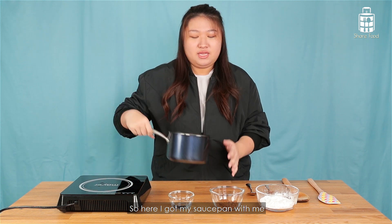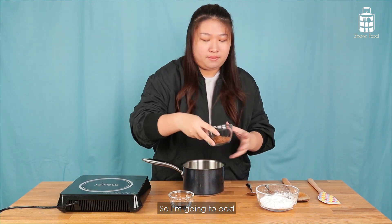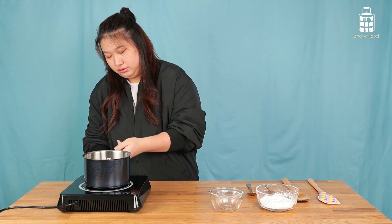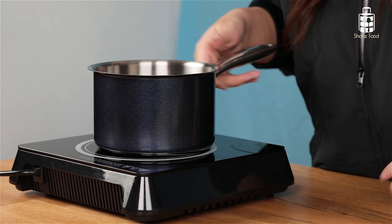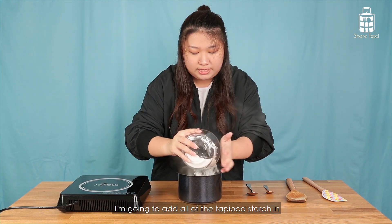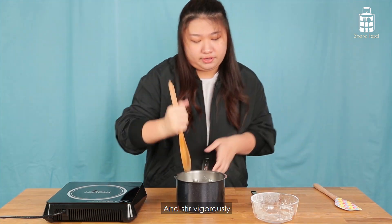Now I'm going to start off by making the pearl first. Here I've got my first pan with me. I'm going to add my brown sugar and some water. Then off the heat, I'm going to add all of the tapioca starch in and stir the mixture.